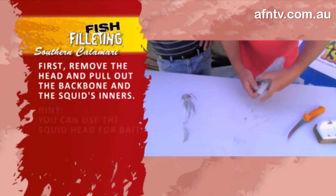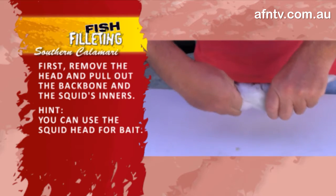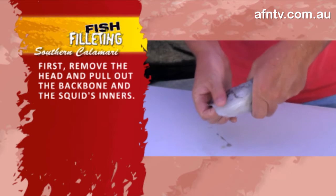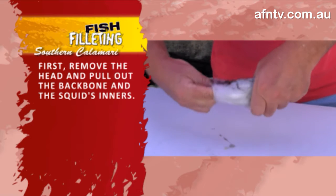Snapper, mulloway, kingfish — one of the premier baits, isn't it? And then we're just going to pull out that backbone and gut, if we can get to it. Most important you do this bit, otherwise it's very crunchy — is that correct? It is crunchy.